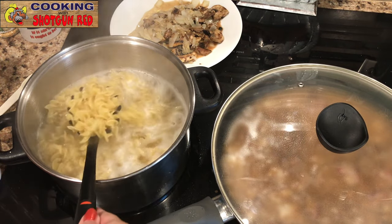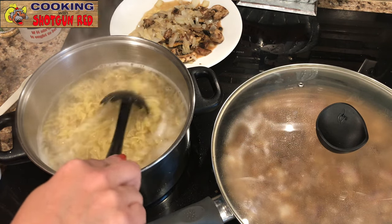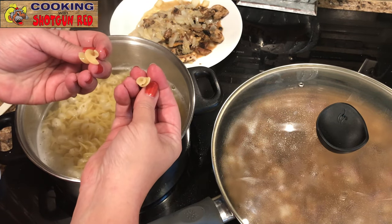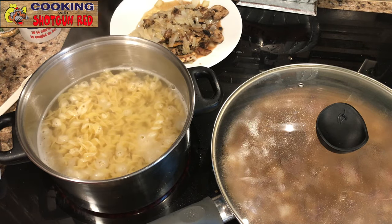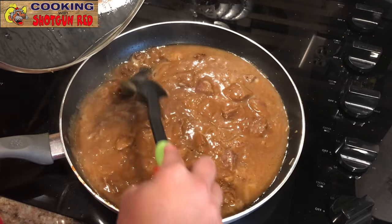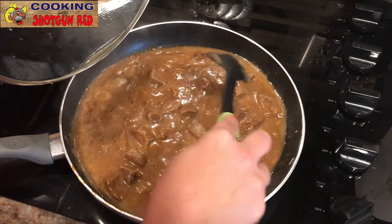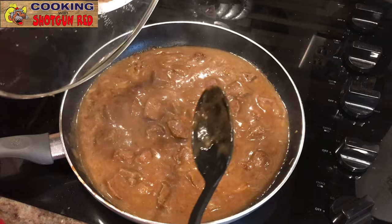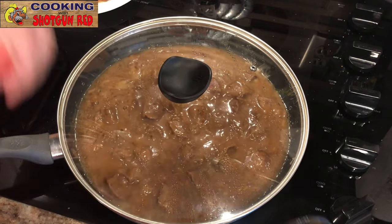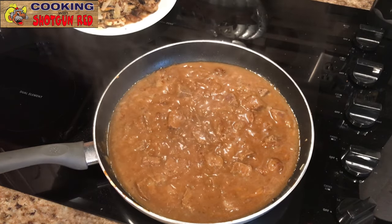The noodles have expanded and are ready to go. We're going to drain these — you can tell they're done just by looking: break one open and there's no more white on the inside. We'll drain them and set them aside with a little olive oil so they don't stick together. This is a recipe you don't want to forget about — it's cooking on the stove, so keep an eye on it. Look at that, it smells amazing!